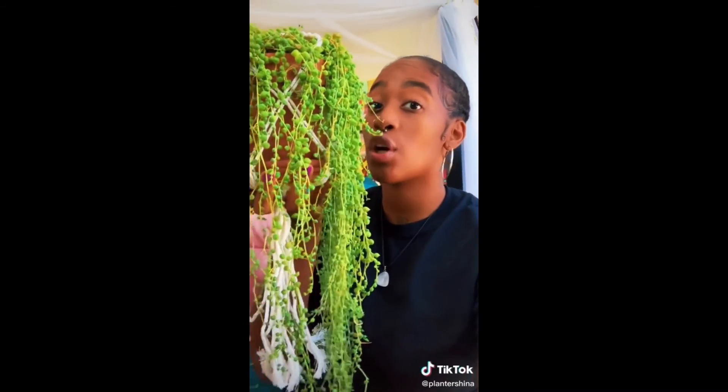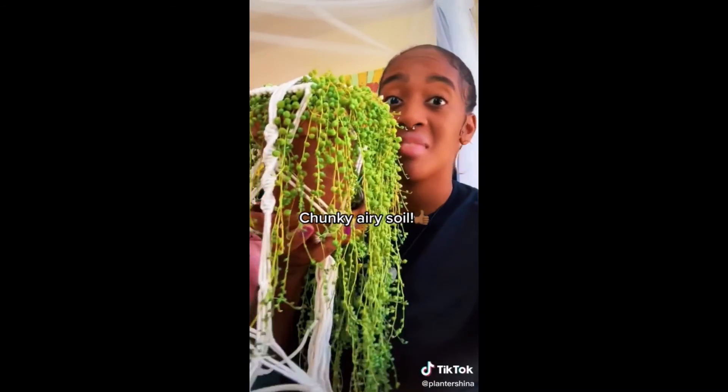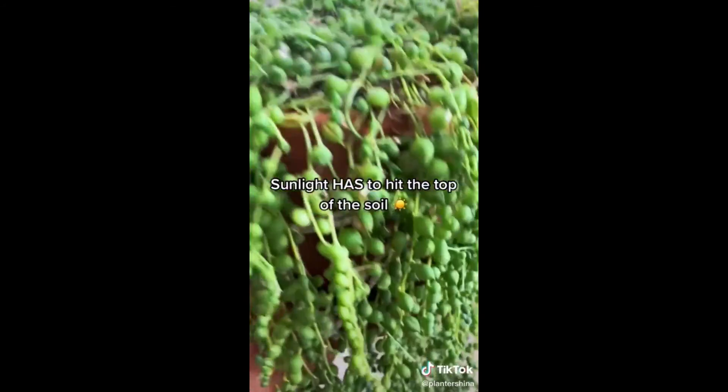Your string of pearls are considered succulents, so they need to be in a porous container — and neglect them. If your plant is hanging, make sure the sunlight is able to hit the top of the soil. This is really important.